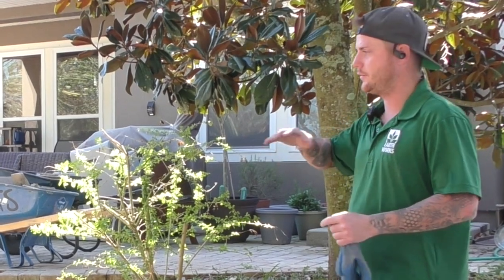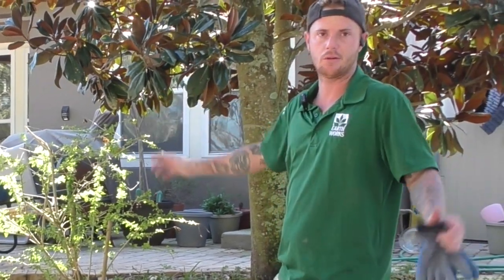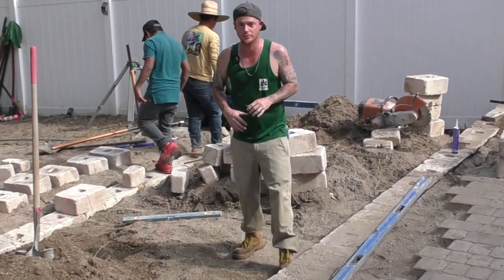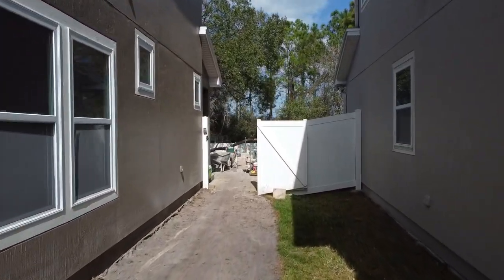Within this next week, we should have all this pretty much regraded, the planter beds in, the steps in, and look like we were never even here. We've got the paver guys out here with us today. We have a lot of wall block, and unfortunately we had to do everything by hand in this backyard — very tight access because of how tight the houses are.